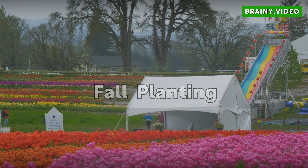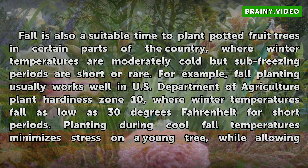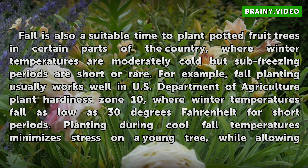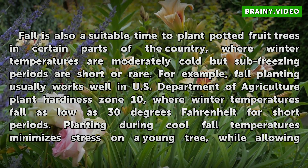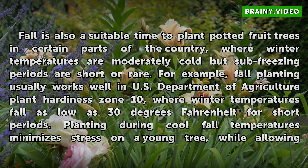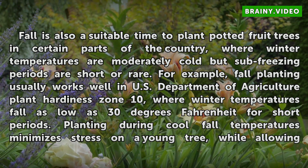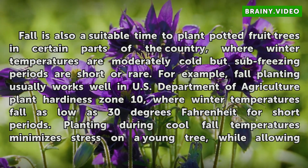Fall Planting. Fall is also a suitable time to plant potted fruit trees in certain parts of the country, where winter temperatures are moderately cold but sub-freezing periods are short or rare. For example, fall planting usually works well in U.S. Department of Agriculture Plant Hardiness Zone 10, where winter temperatures fall as low as 30 degrees Fahrenheit for short periods.